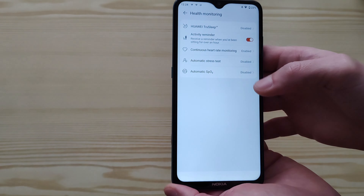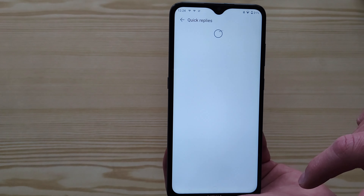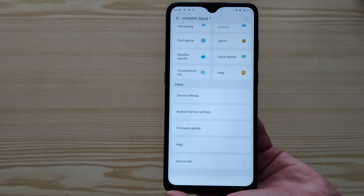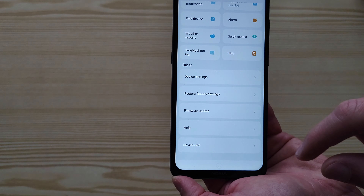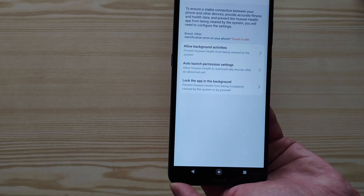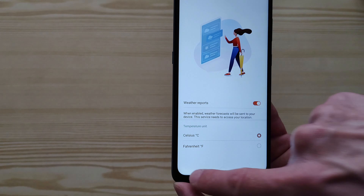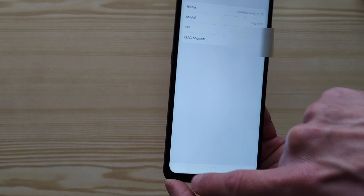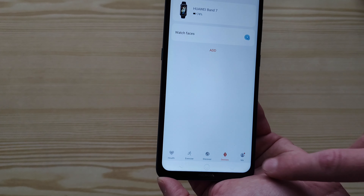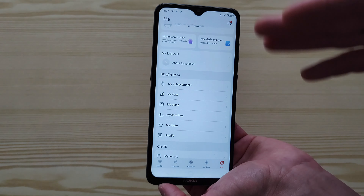There are still many more settings available. You can set up quick replies. You can also do some troubleshooting from here. Weather reports are available on the device. Under Device Settings you can do a factory reset or firmware update. You can check the device info. In the Me tab you can see all your data from the Huawei Health app, including all your achievements, data, and plans.